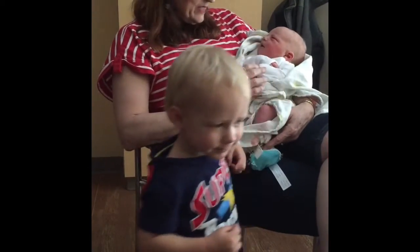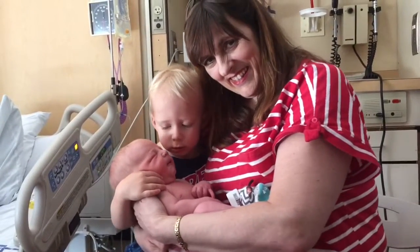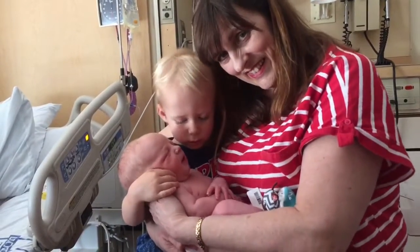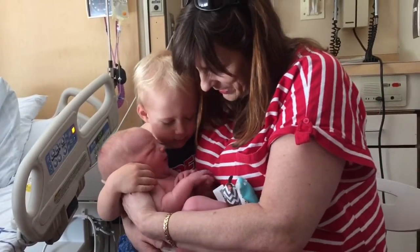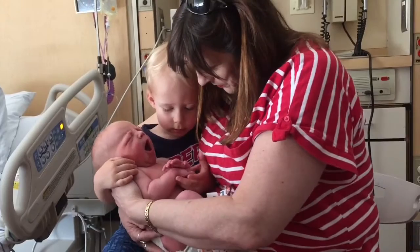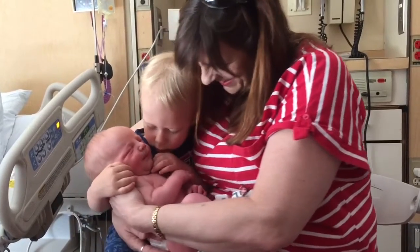Thank you. You're talking. Get tired. You tired. Yeah. You tired? Yeah. What toes? What toes? Do you want to see his toes? Yeah. Those are inside of his fingers. How about his fingers? Can you see his fingers there? Yeah. That's better. Yeah. He's yawning, isn't he? That's so cool.